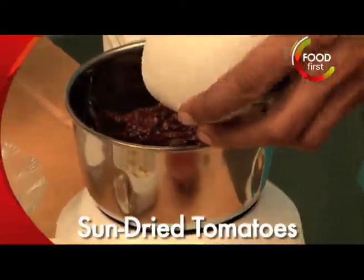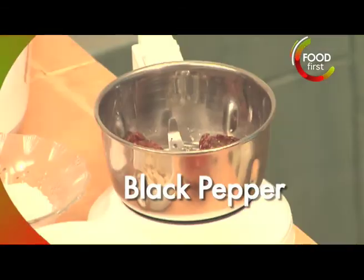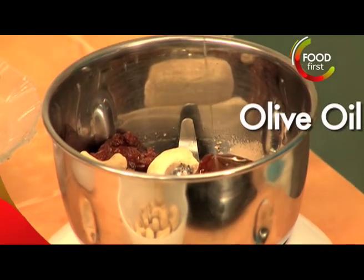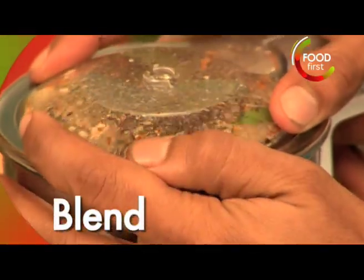Sun-dried tomatoes, a little bit of salt, a little bit of pepper, some of these cashew nuts. We're gonna add a little bit of olive oil. We'll grab some basil. I'm gonna give it a quick blend.